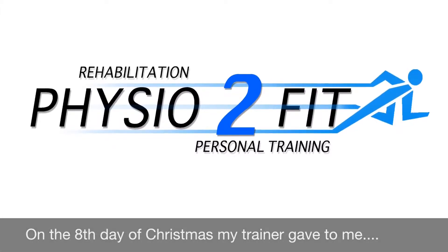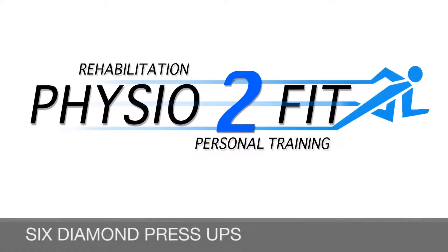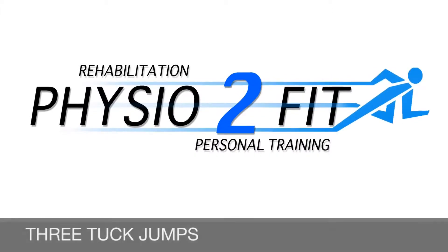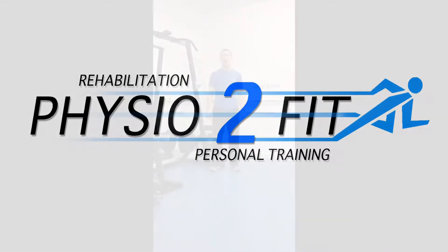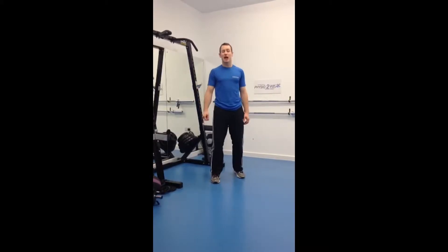On the 8th day of Christmas my trainer gave to me: 8 lunges and reaches, 7 tucks, get up, 6 diamond push-ups, 5 tricep dips, 4 caterpillars, 3 tuck jumps, 2 deeper squats, and a minute of press-up burpees. Hi, Gareth here for the Physically Fit 12 Days of Christmas Challenge, Day 8.